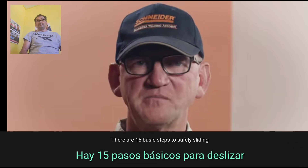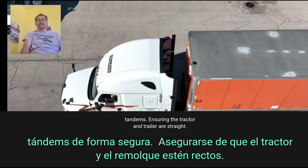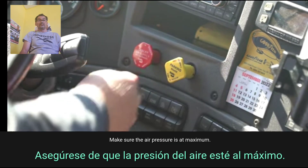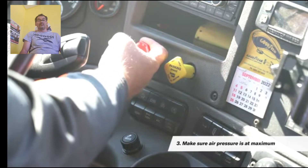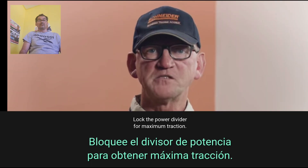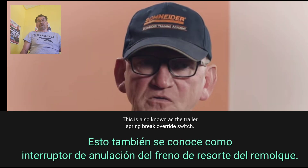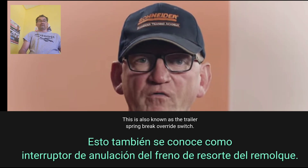15 basic steps to safely sliding tandems. Step 1: Ensure the tractor and trailer are straight. Step 2: Set the parking brakes of the tractor and trailer. Step 3: Make sure the air pressure is at maximum. Step 4: Lock the power divider for maximum traction. Step 5: Activate the trailer hold switch, also known as the trailer spring brake override switch.